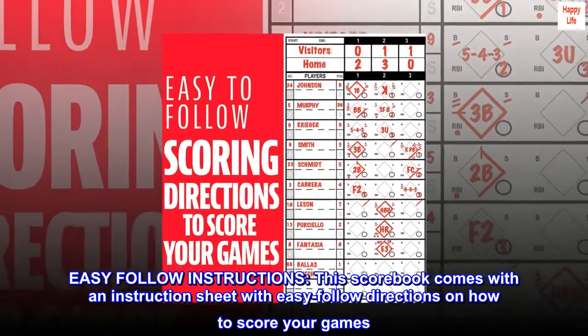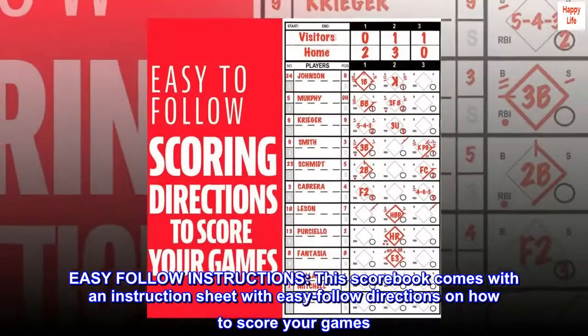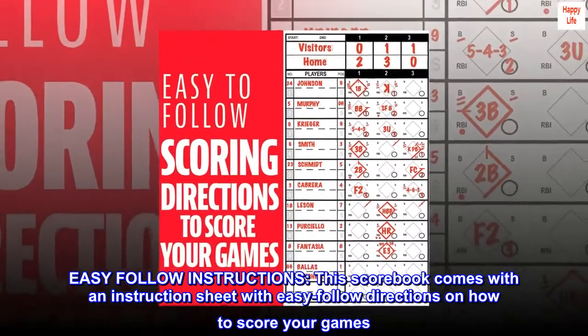Easy-follow instructions. This scorebook comes with an instruction sheet with easy-follow directions on how to score your games.